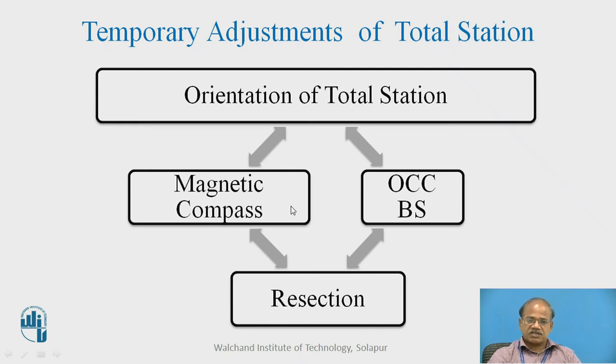In many cases, instead of relying on the magnetic compass, we can rely on the OCC-BS setup. OCC means occupied station and BS means backside station. We may have knowledge of some earlier point already bisected by us, and what we do is bisect that station using data already available in our total station. When we bisect a reflector on a known station, the instrument is capable of finding the coordinates of the occupied station — this is called the OCC-BS setup.